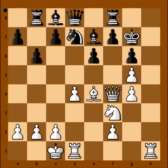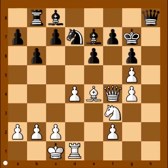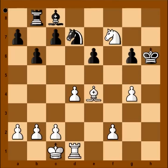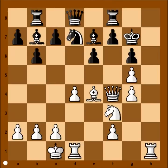Even stronger move doesn't work — rook to h8. Then you would have: rook takes rook, queen takes rook, knight to e5. The threat is queen takes pawn on f7, and another threat is knight to c6. Black would continue with bishop takes on g5, queen takes bishop, queen to h6 — queens would be exchanged, knight takes on f7. White is better, but black would last longer.